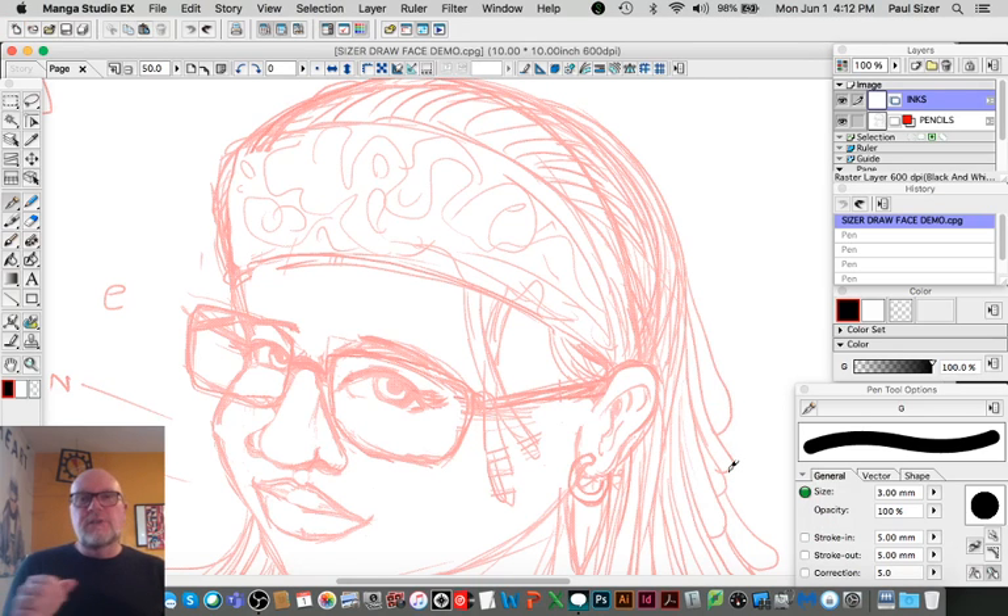Hey artistic humans, Paul Sizer here. Today I'm going to be talking about the art of inking. This is a continuation of the last video about how to draw the head and face on figures. Since I had a nice pencil drawing, I figured this would be a perfect opportunity to roll this into talking about taking drawings to the next level — from sketch to inked drawing, closer to final art.